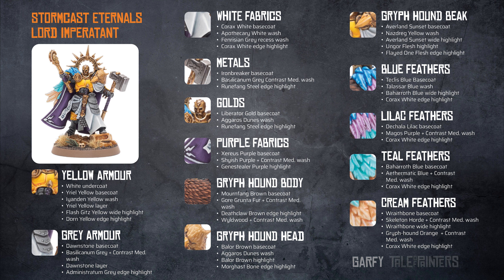And then a Griffhound Orange and contrast medium wash is applied over the top. Finally, there is a Corax White edge highlight.